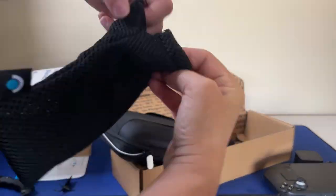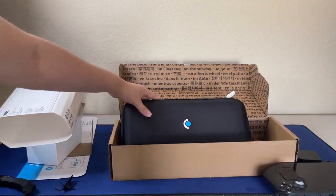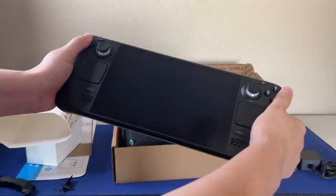The case itself is perfect because it's molded to the Steam Deck, so that's a really awesome feature. I know it's going to be snug and secure when I'm traveling.